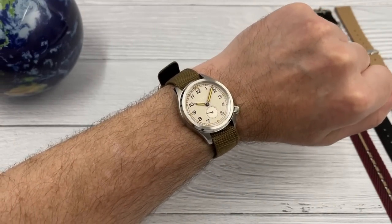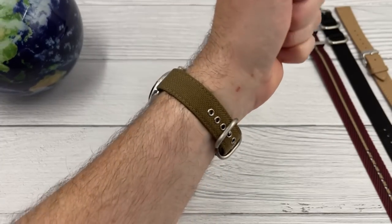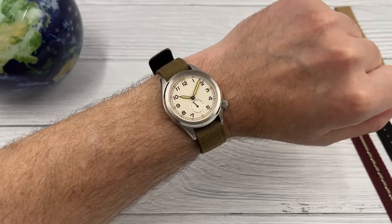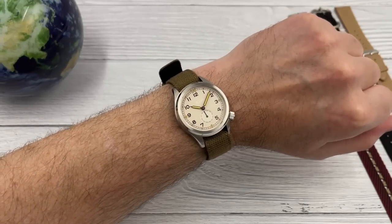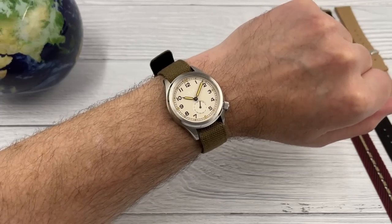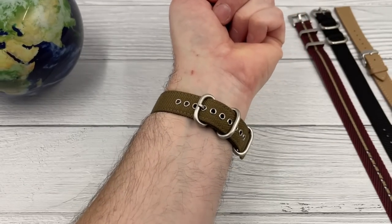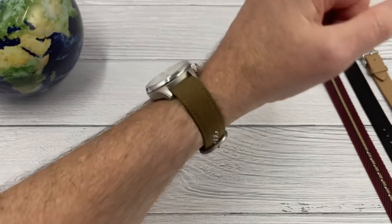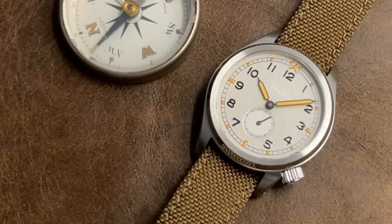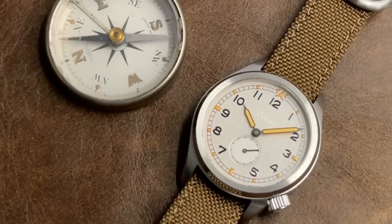Here's the watch on the supplied Cordura strap — this is the style of strap these watches will come with. I'm pretty sure you'll be able to choose the color, as that's normally something Vario offers. The strap suits the watch perfectly — fantastic looking and well proportioned. It's a good sized military watch that suits a roughly average sized wrist. The strap's perfectly comfortable; it's not the softest military strap I've ever worn, but it is a quality strap that will soften over time.